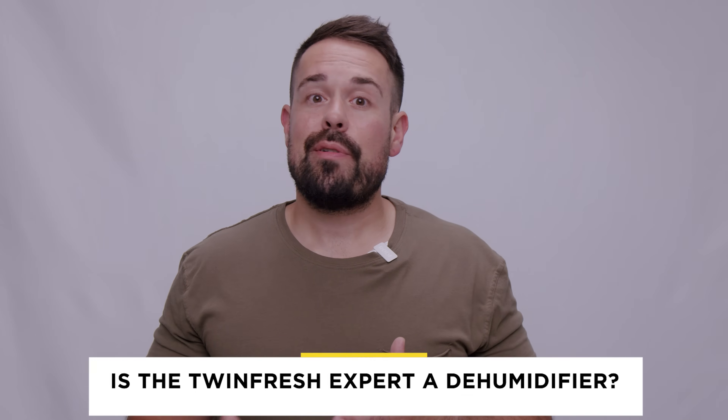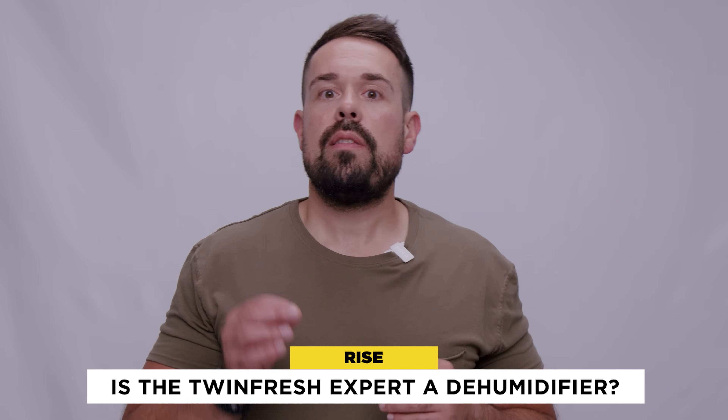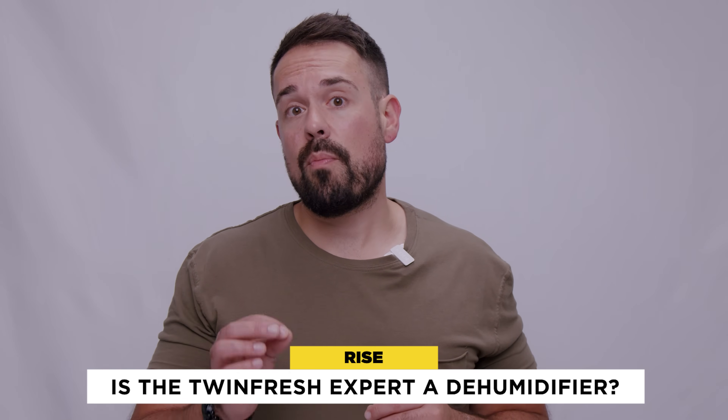Now, is the TwinFresh Expert a dehumidifier? TwinFresh Experts in regeneration mode do dehumidify the air to provide comfort, but if your room has a moisture problem with humidity levels around 60 to 70%, you'll need a standalone dehumidifier to tackle that problem.